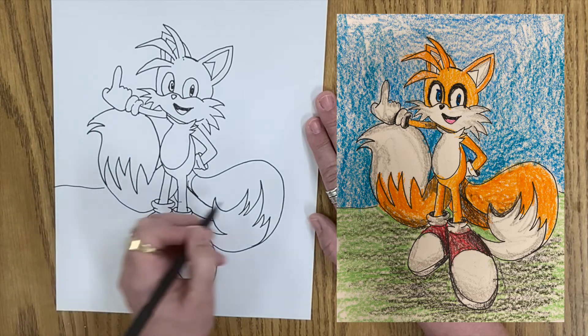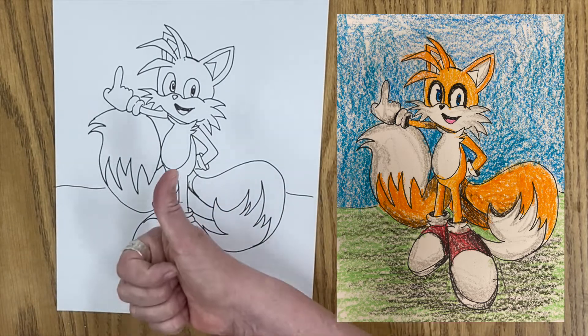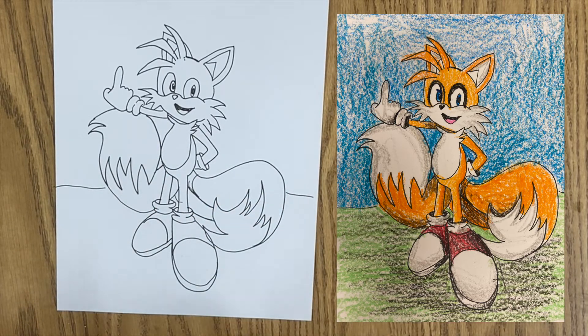Hey, if you enjoyed this video, you know what to do — give it a thumbs up, and please subscribe to Middle School Art Mania. Thanks for watching. Bye.